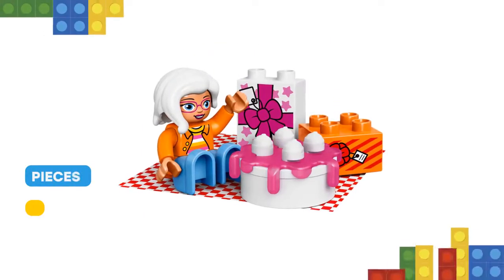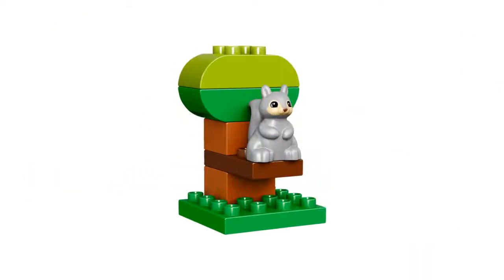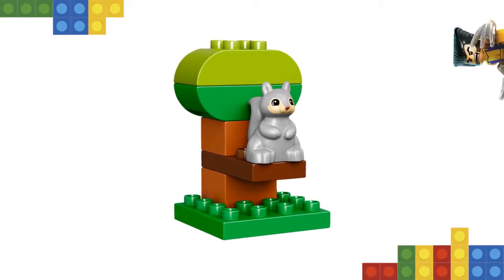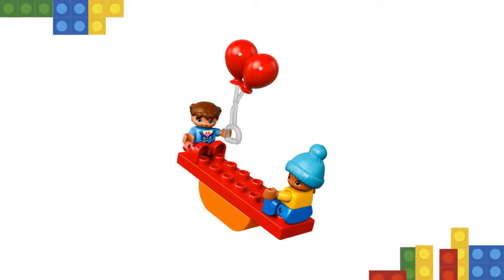Includes 3 Lego Duplo figures — a grandma and two children — plus a squirrel figure. Features a rocking seesaw and a buildable tree. Includes bricks decorated as birthday gifts and nuts for the squirrel as story starters. Accessory elements include a fabric blanket, balloons, cake, and a flower.